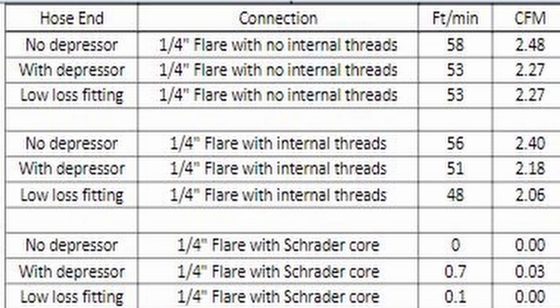As we go further down, it looks like we're adding more restrictions. The next one down is with the depressor actually in there. So this is what we did — we went from having no depressor in there to two Schrader core pullers pulling full throttle, seeing how long it would take to get down to three or four hundred microns with that setup. And then we also measured the same things, but this time around we're going to add more restrictions.